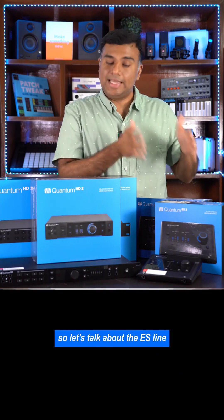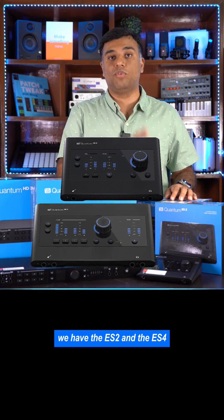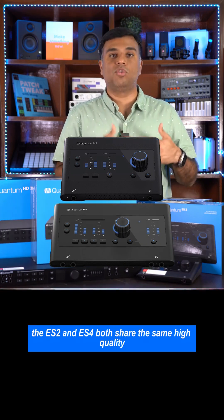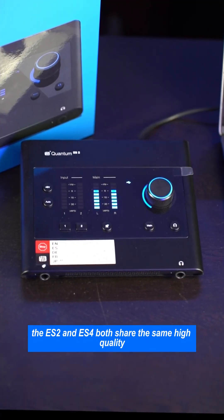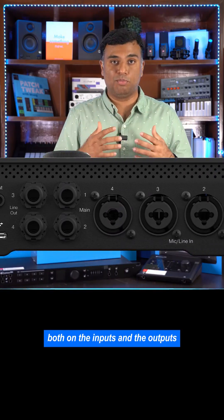Let's talk about the ES line in the new Quantum series of interfaces. We have the ES2 and the ES4. The ES2 and ES4 both share the same high-quality, brand new converter chips that Presonus uses both on the inputs and the outputs.